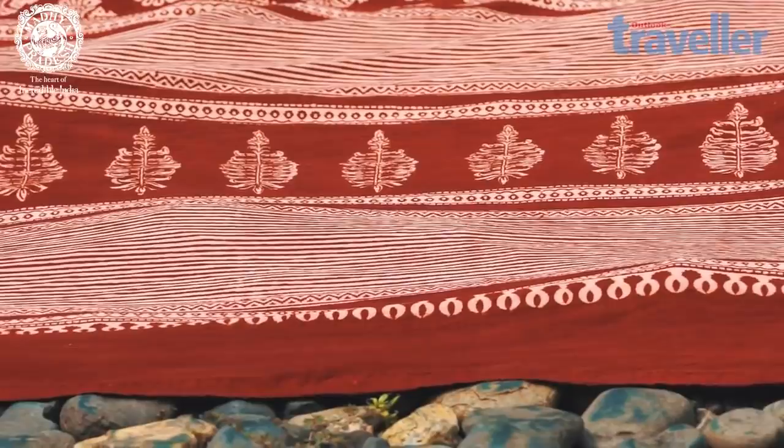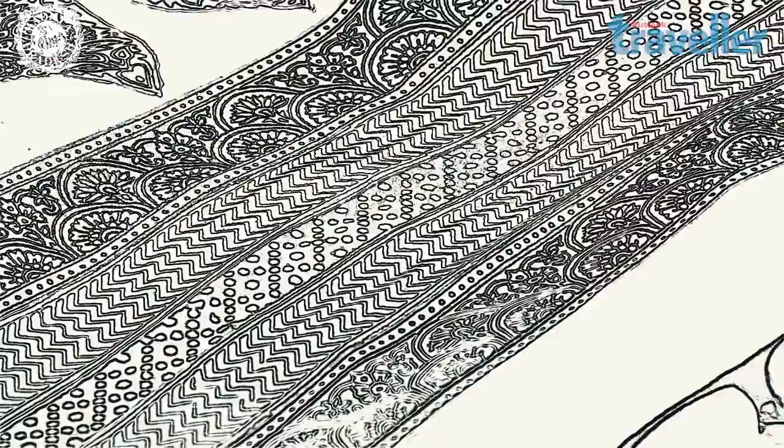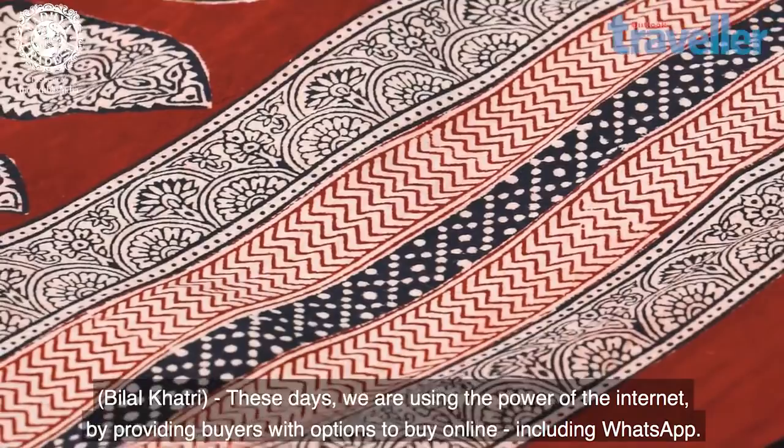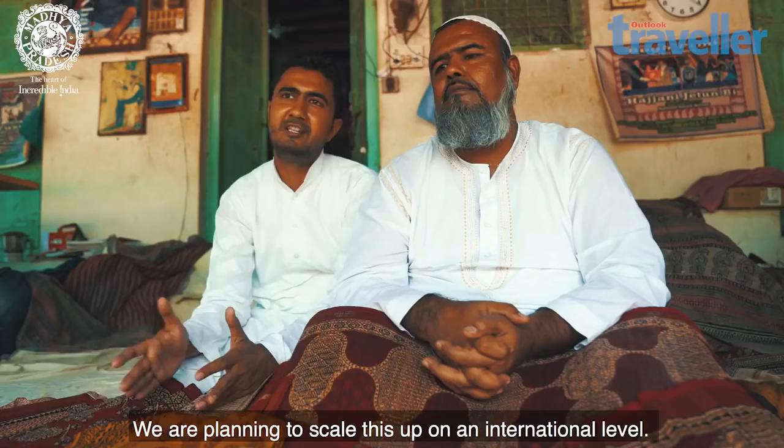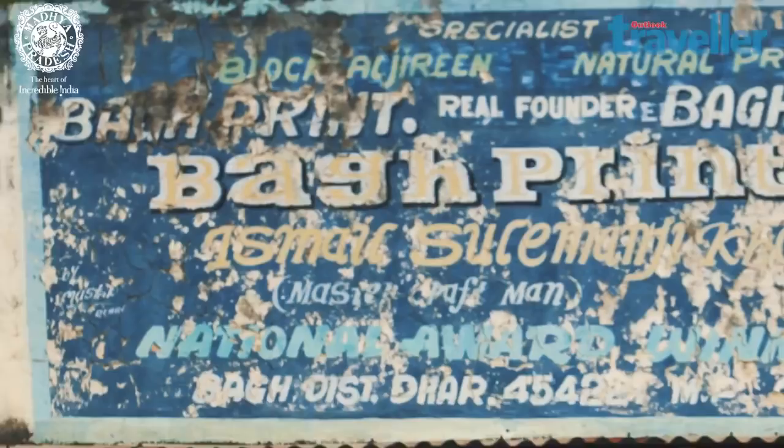We process everything and sell it from the online website. We want to grow it on the international level, in the media, and in the newspaper.